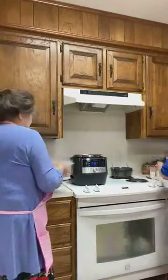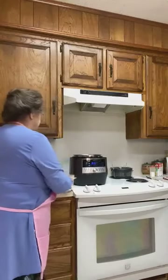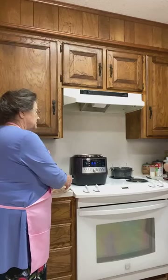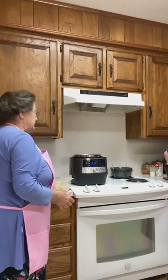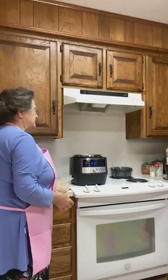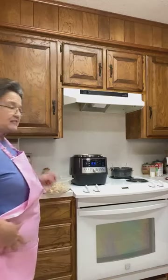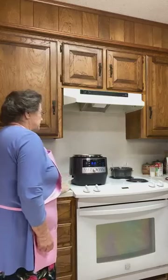You can go ahead and put some chicken in there. Do you think we should put the rice in first? I don't reckon it really matters. And you put salt in your rice. I did put salt in the rice. Rice is good.